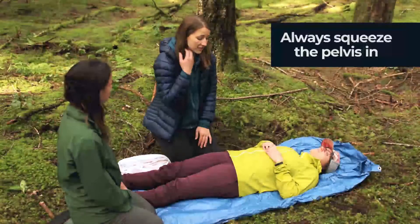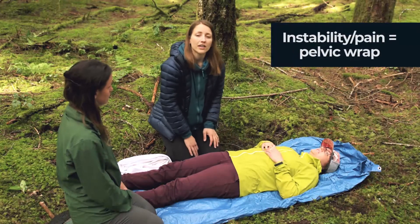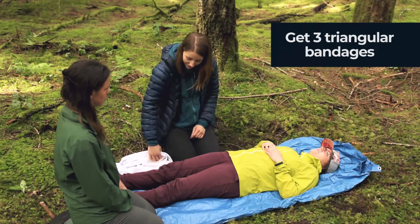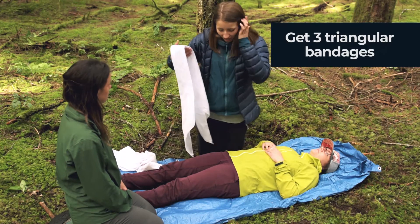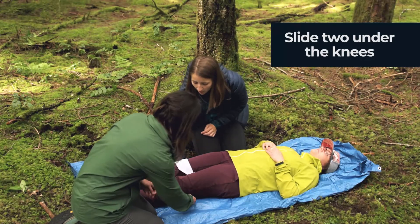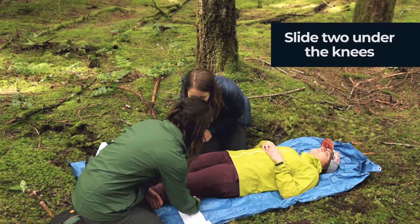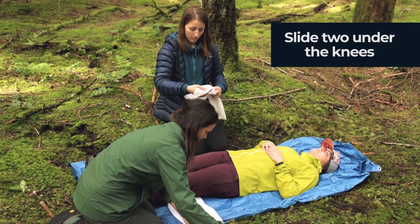We'll show you how it's done. When we examine the pelvis, we always push in and never down. If you feel any instability or your patient is in any pain, then we're going to put a pelvic wrap on the pelvis. To do this, we're going to take three triangular bandages and make a pelvic corset. I'm going to take one narrow bandage and slide it underneath her knees — I'll slide two under there, just so we have them all ready, and then we'll shimmy them into place once we've got them all underneath her.